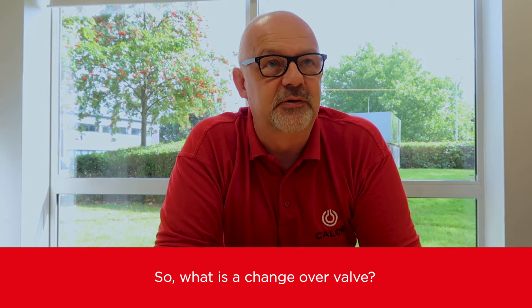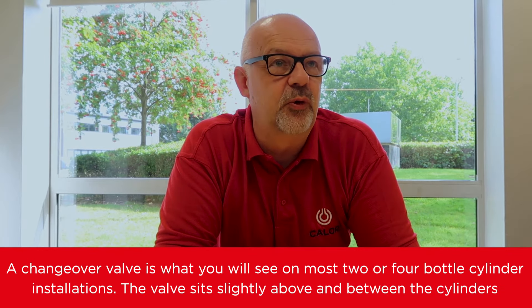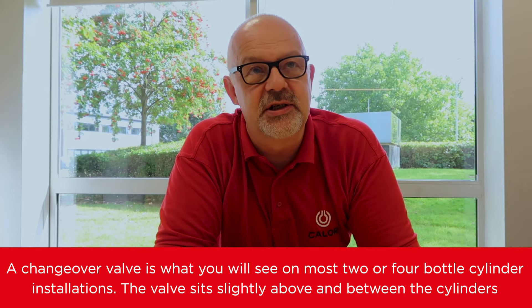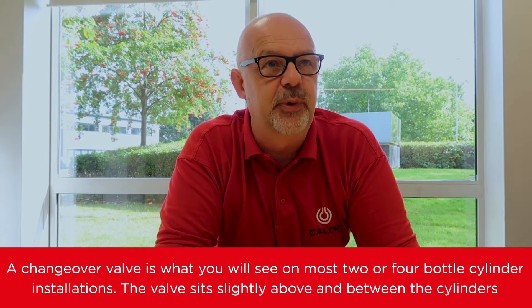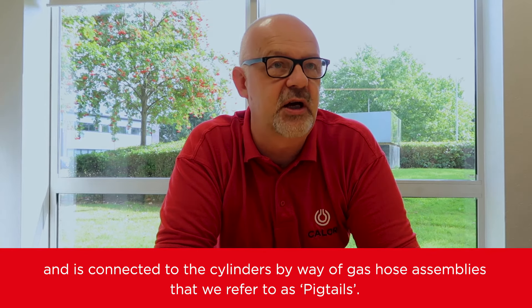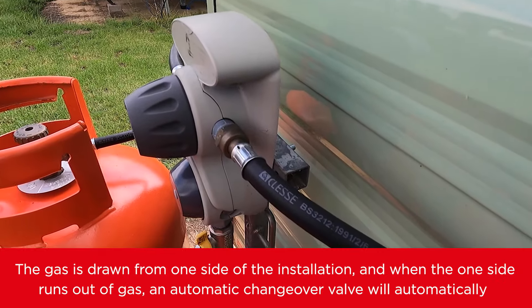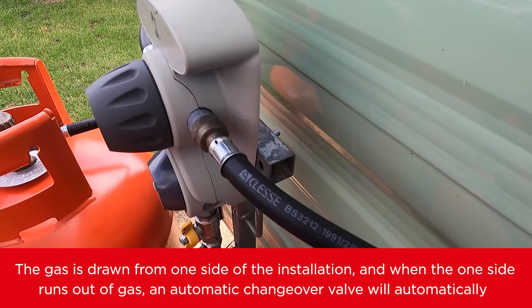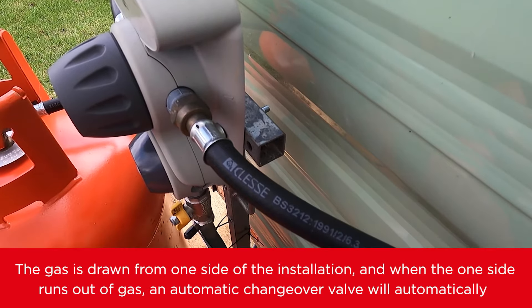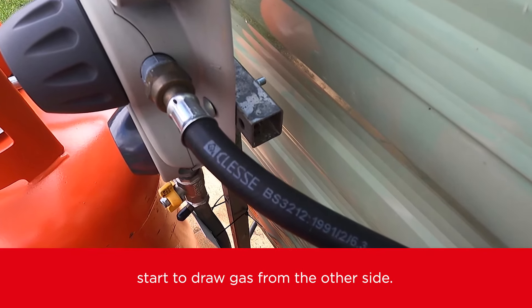So what is a changeover valve? A changeover valve is what you will see on most two or four bottle cylinder installations. The valve sits slightly above and between the cylinders and is connected to the cylinders by way of gas hose assemblies that we refer to as pigtails. Gas is drawn from one side of the installation, and when that side runs out of gas, an automatic changeover valve will automatically start to draw gas from the other side.